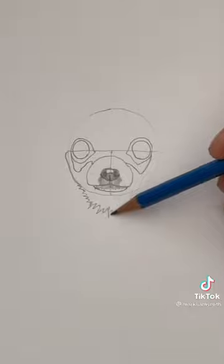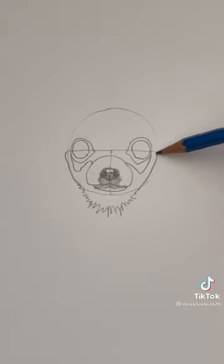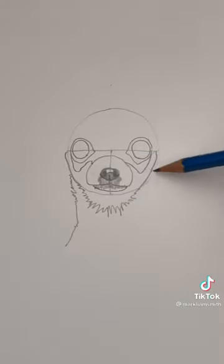This jagged line is going to look like fur — it's the outside of the head. Now draw the neck and just a hint of the shoulder.